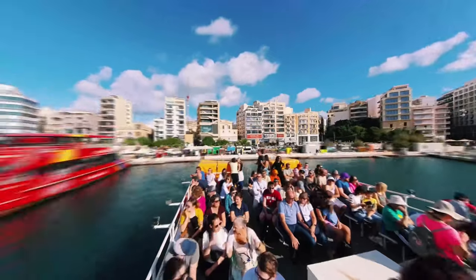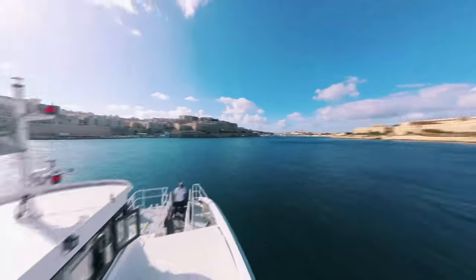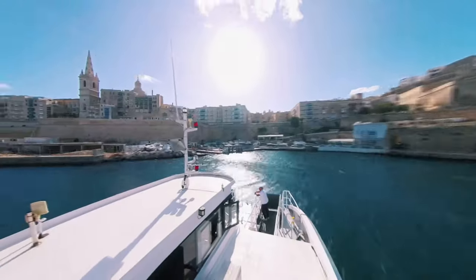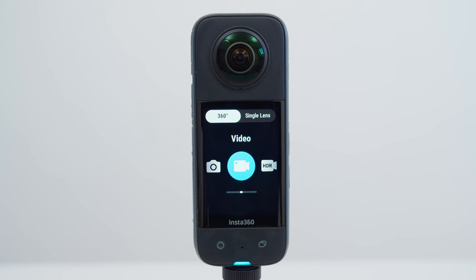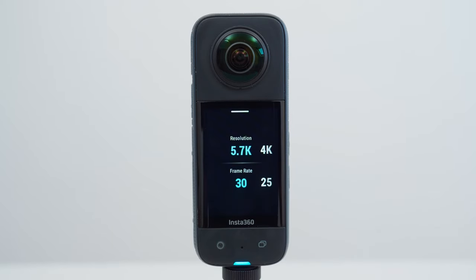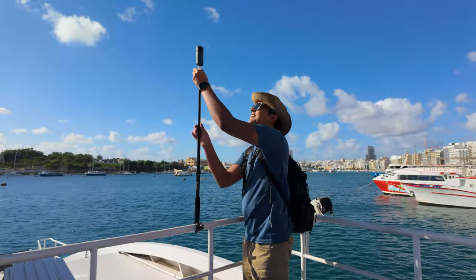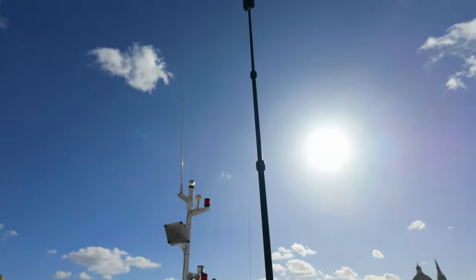Shot number three is the ferry time shift. I set the X3 to 360 video mode, 5.7K30. Mount the best 360 clamp securely onto a railing and make sure the selfie stick is extended enough to see the view.